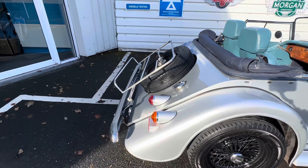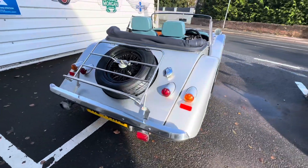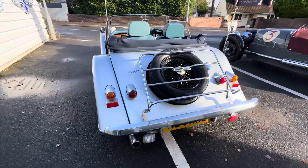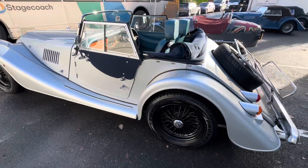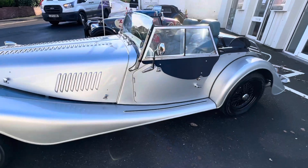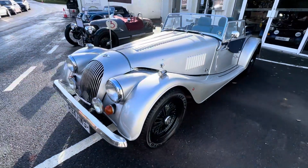This Plus Four has the T16 Rover 2.0 litre engine in it with a matching gearbox — it's such a smooth, smooth ride. It really is nice. You've got tread rubbers on the running boards there and the eagle eye of you would have noticed that you've also got front spots as well.